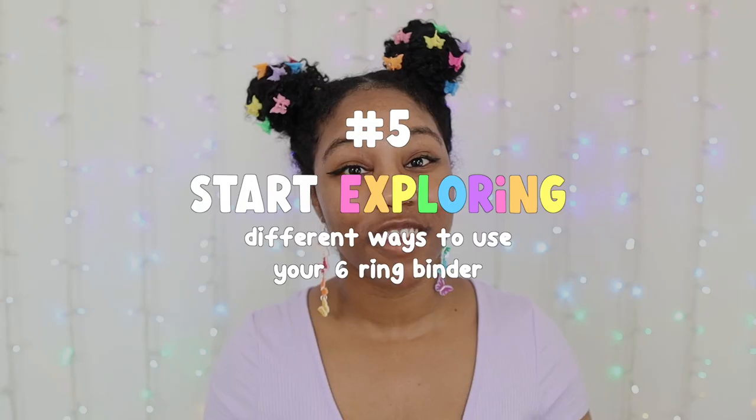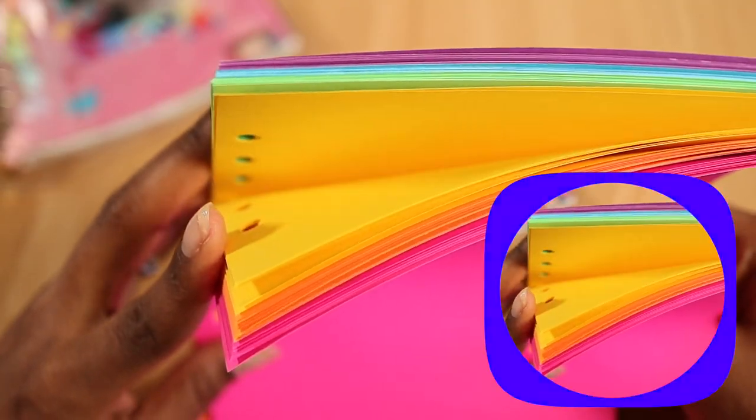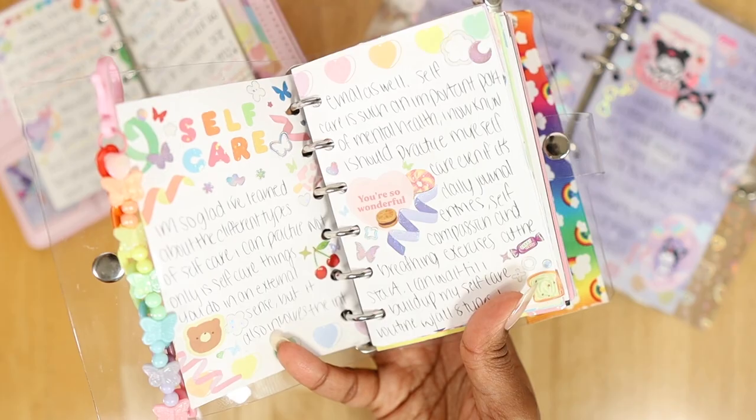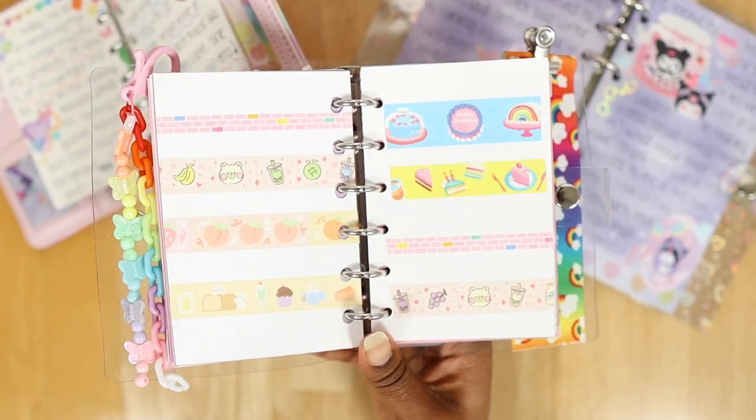The next thing I would start doing differently is exploring different ways that you can use your six-string binder. Remember, having certain six-string binders means you have a variety in their refills, and some six-string binders can be used for multiple purposes. For example, some refills you don't have to use just for journaling — you can also use them for note-taking, drawing, storage, and so much more. Feel free to explore the different ways you can start using your six-string binder.